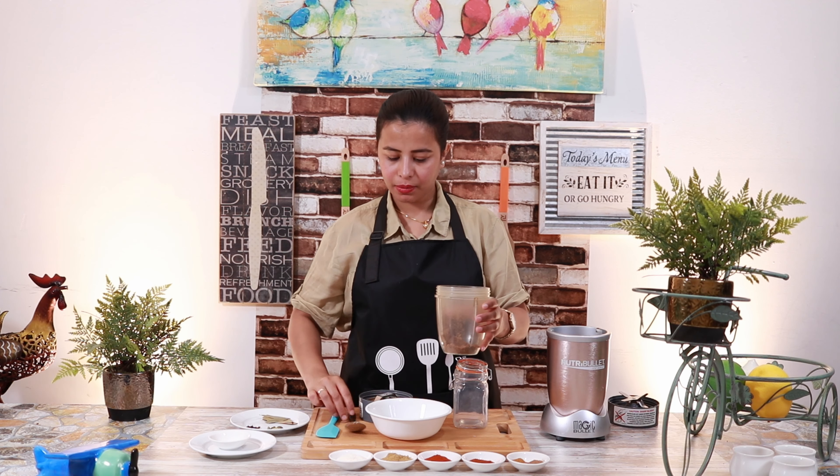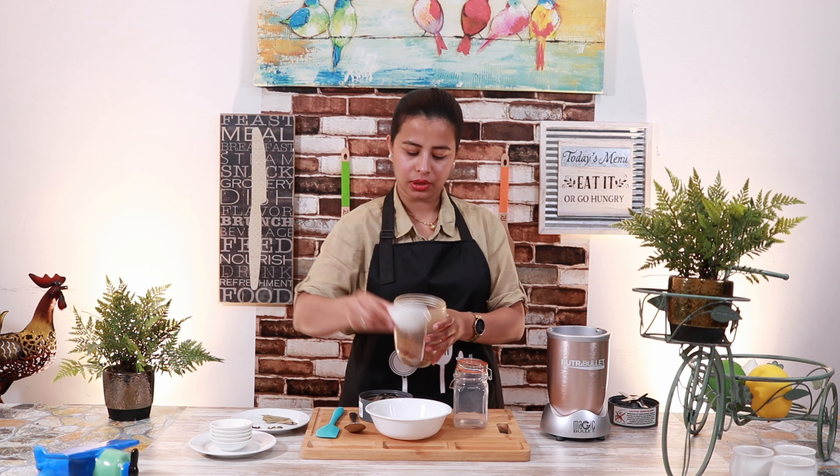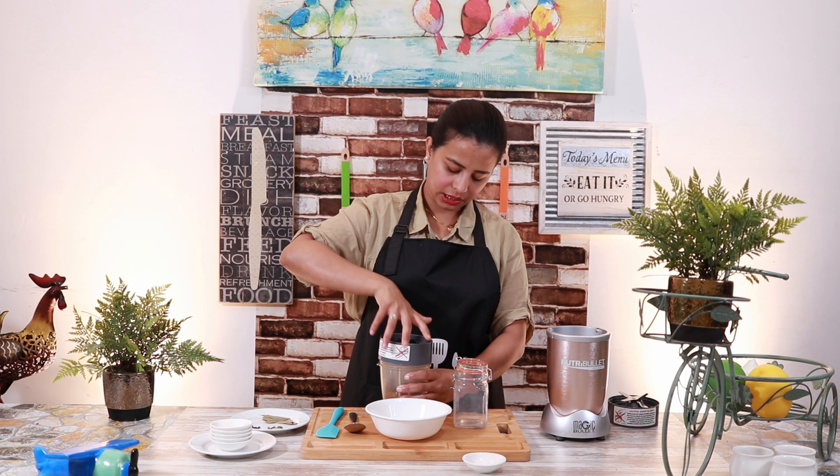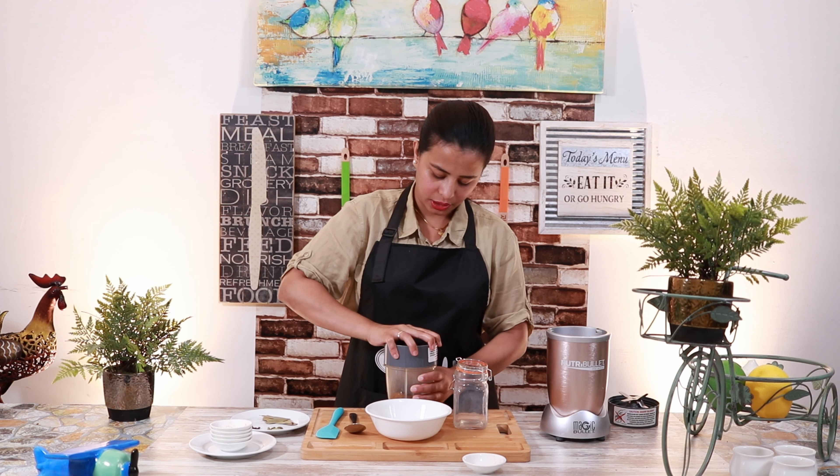We will add the dhania powder, paprika powder, and lavender powder, and add the jiffle javits. Just mix it a little bit so that a fine powder will be ready.